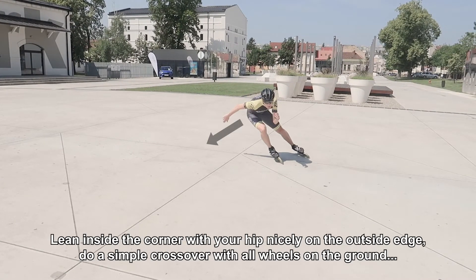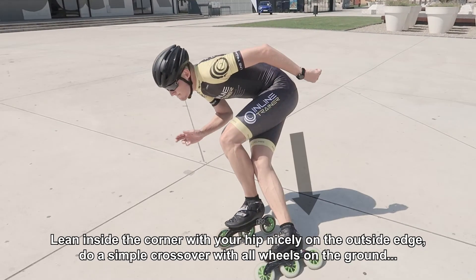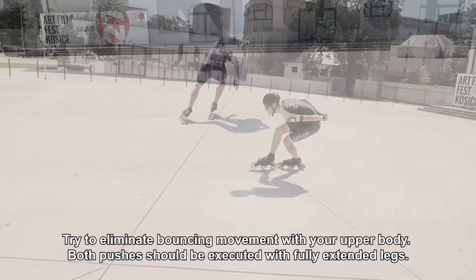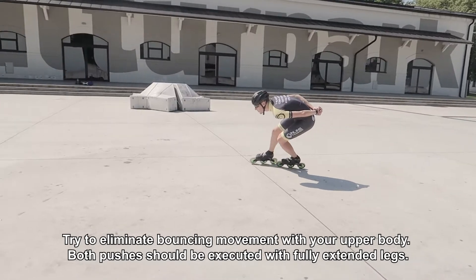Lean inside the corner with your hip nicely on the outside edge. Do a simple crossover with all wheels on the ground and finish the push with a fully extended leg. Try to eliminate bouncing movement with your upper body. Both pushes should be executed with fully extended legs.